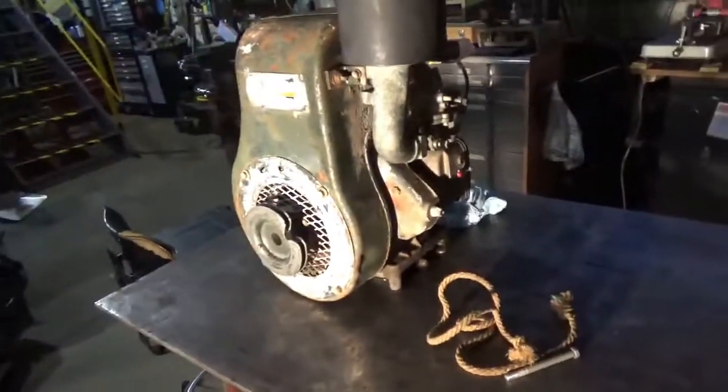Here's the old fuel line. Let's see — here's the end, and there's a great big crack in that line. So I'm going to get new fuel line.